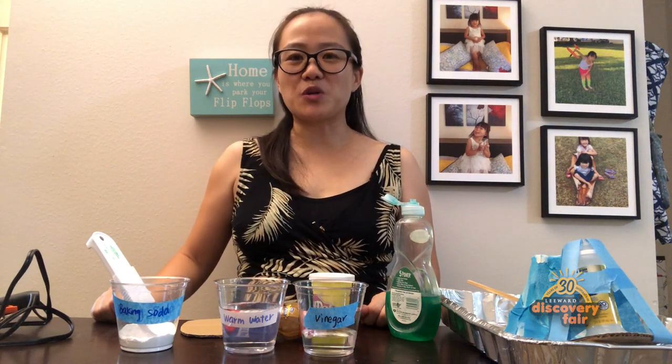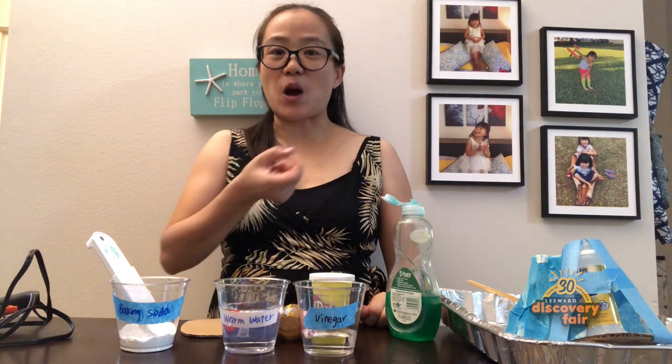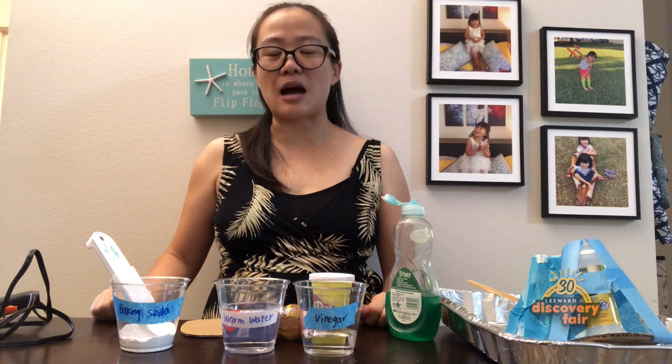I will show you how to make your own oil volcano at home. But first, what's a volcano? A volcano is an opening on our earth's crust which allows lava, ash, and gas to come out.